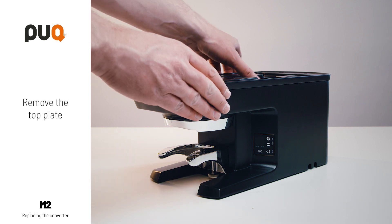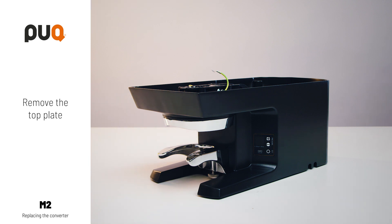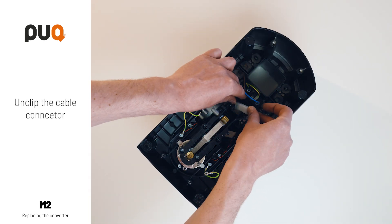Remove the top plate. Unclip the cable connector.